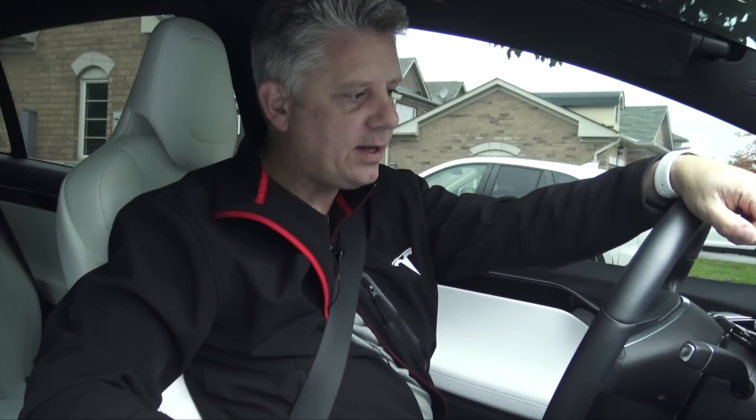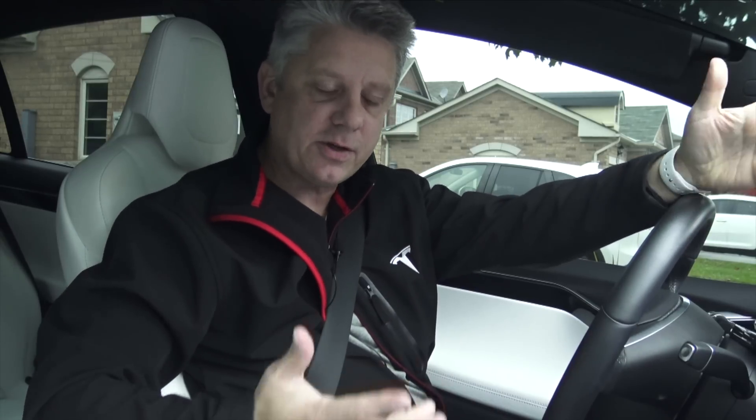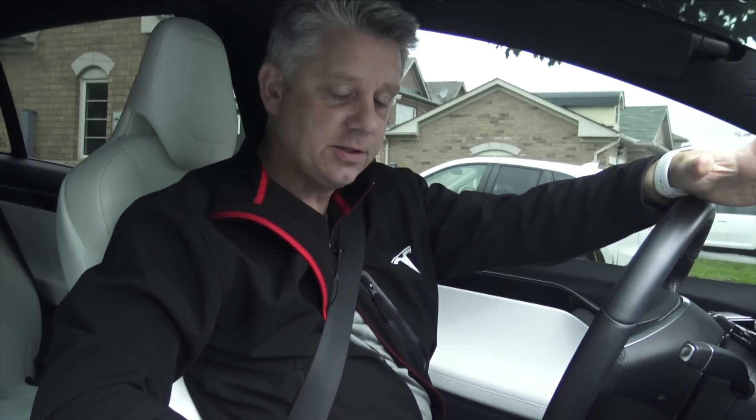Hey everyone, today we're going to go for a drive and we're going to show you what the new autopilot system looks like in firmware 9, or software version 9, that I just got yesterday.